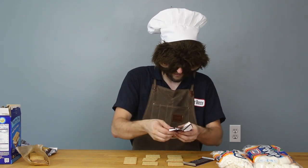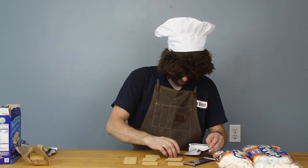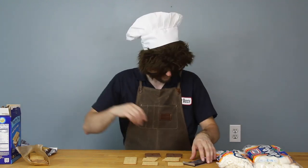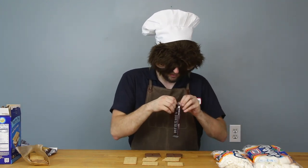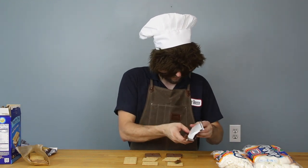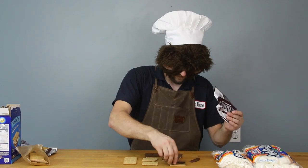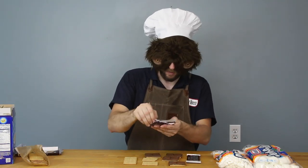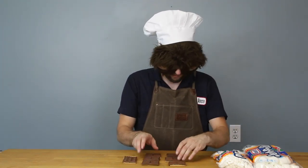Oh, this chocolate's kind of melty — it's a little hot out today. Give you some chocolate, give you some chocolate. I'm gonna need more chocolate. Oh no. Chocolate down. I'll just give you a skinny one. So now we've got our chocolate on our graham crackers.